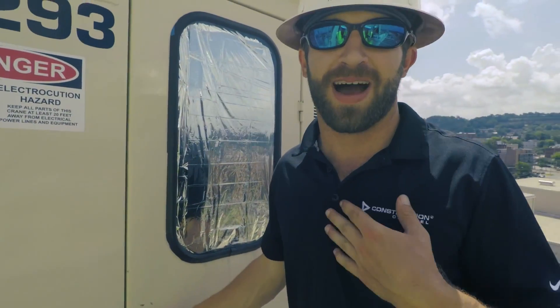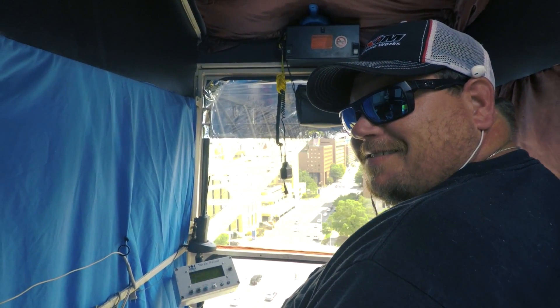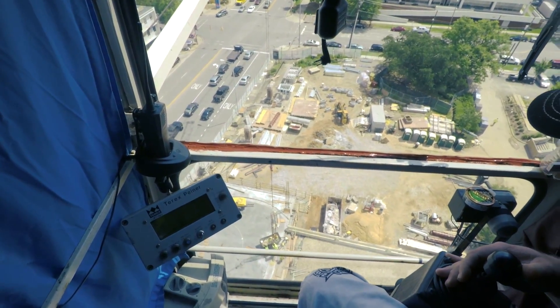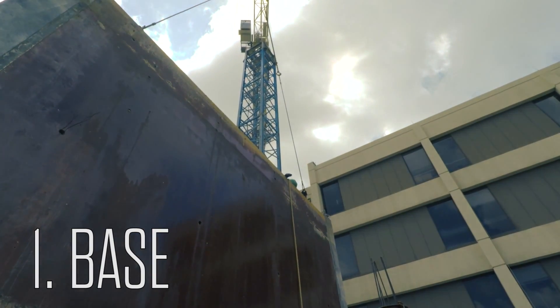Now my buddy Mike is behind here — he always said knock, but we're not going to knock. This is actually the best spot on the job here. 147 feet is not too bad; I've been up as high as 350. We've got five major components to a tower crane.